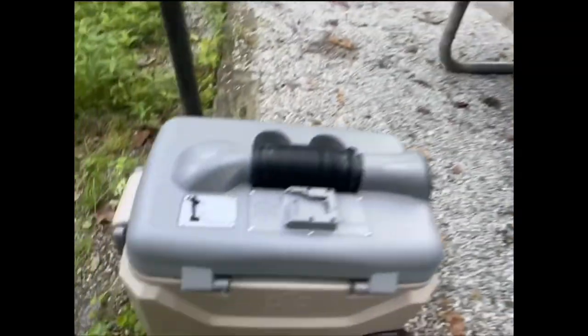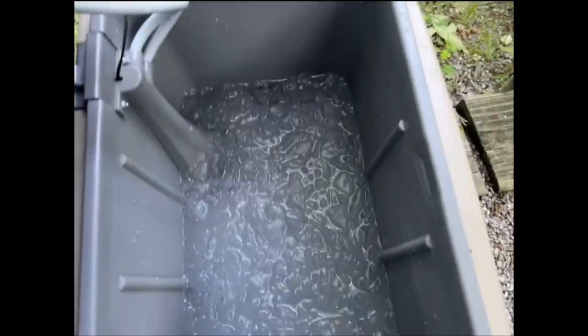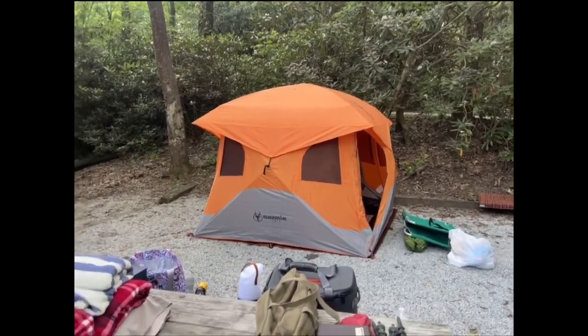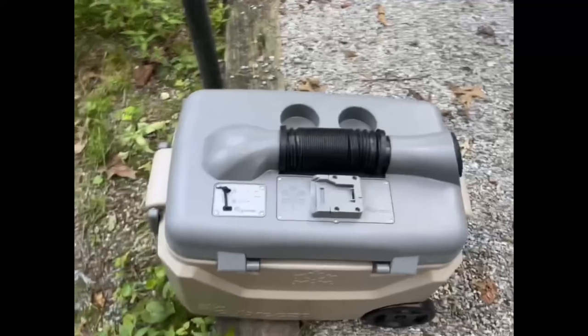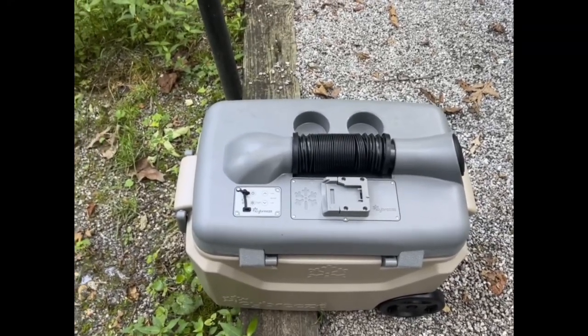That's a Gazelle tent — that's worth the money too. Draining the water out now. You can see it's still got bunches of ice, but we ran it for about four or five hours last night. The sun is right here on the mountain shining on our tent — it got kind of stuffy in there after we set up. We started this thing and it cooled off in 10 minutes. We ran a small fan, but the Icy Breeze Platinum — definitely worth the money.